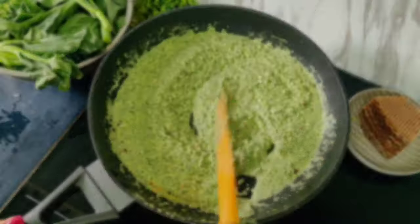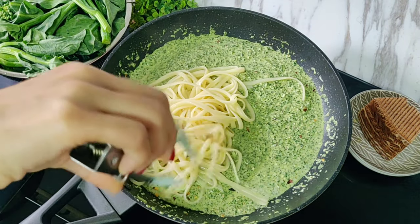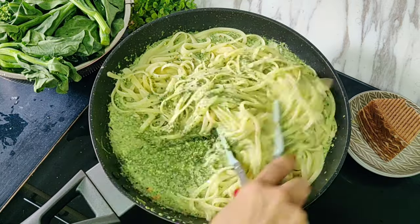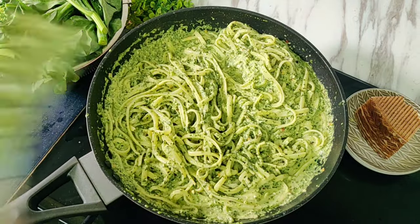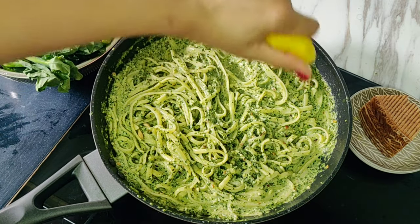Then add in our cooked linguine. Cook the linguine in salted boiling water according to the packet instructions until al dente. Mix this really well with the kale sauce. We have not added any salt as the pasta water is quite salty. Add the juice of half a lemon and cook for 2 more minutes before serving hot.